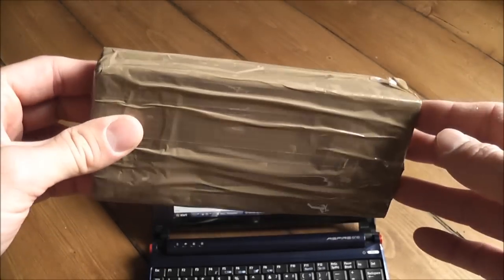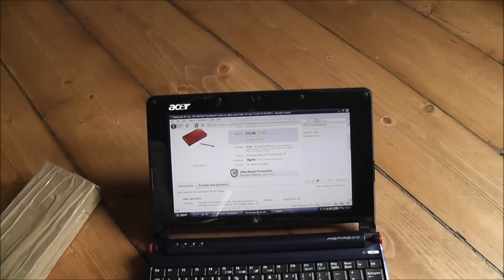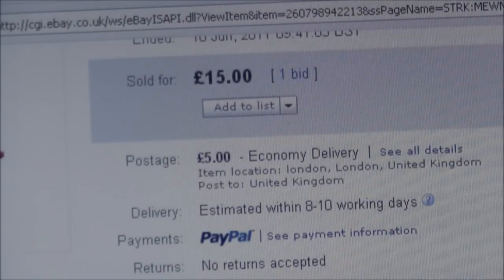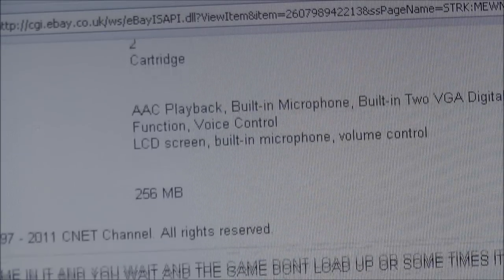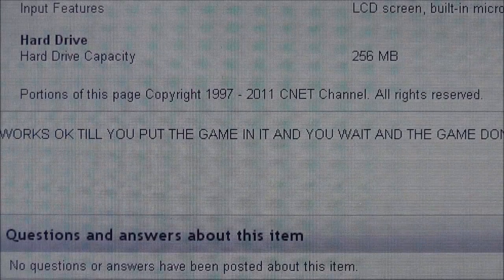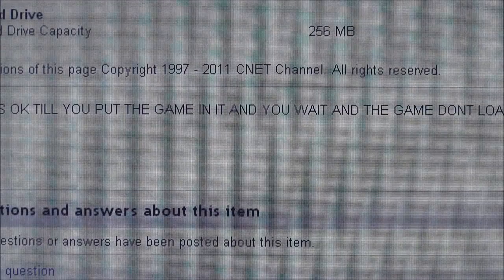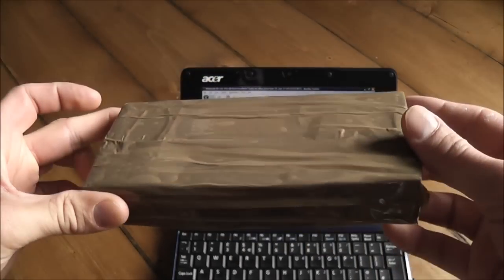It hasn't been opened yet so I've got no idea what condition it's in. I'll quickly show you the auction listing so you get an idea of what I know about the console. I paid £15 for it and £5 for postage. The description is kind of vague - it says it works okay until you put a game in, then the game doesn't load up, or sometimes it does.